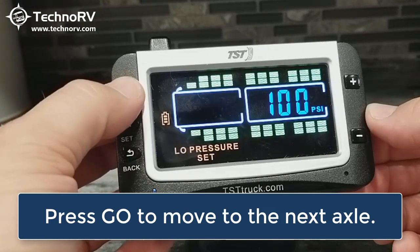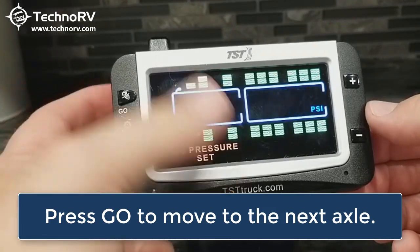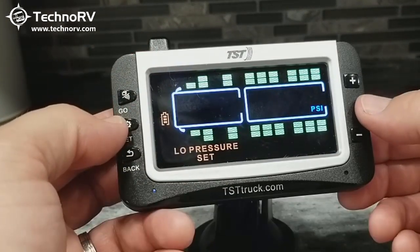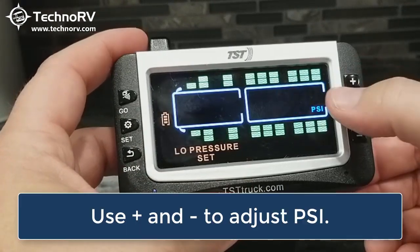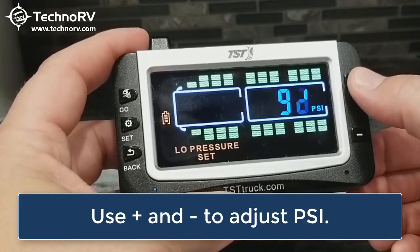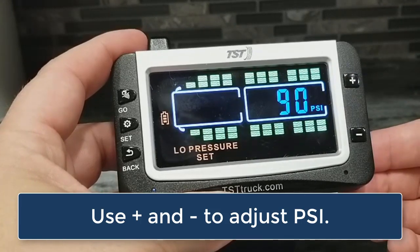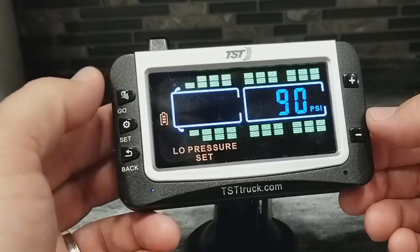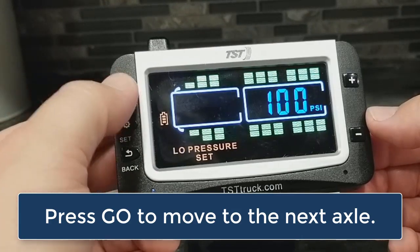Let's say I have sensors on this next axle — or I'm going to install some sensors on this axle — and let's say that I'm still at 100 PSI on that axle. It's already at 90, that's where I want it. But if I want to move it, I can always go in and change it with the plus and minus keys. Let's go ahead and move to the next axle positions by tapping the go button.